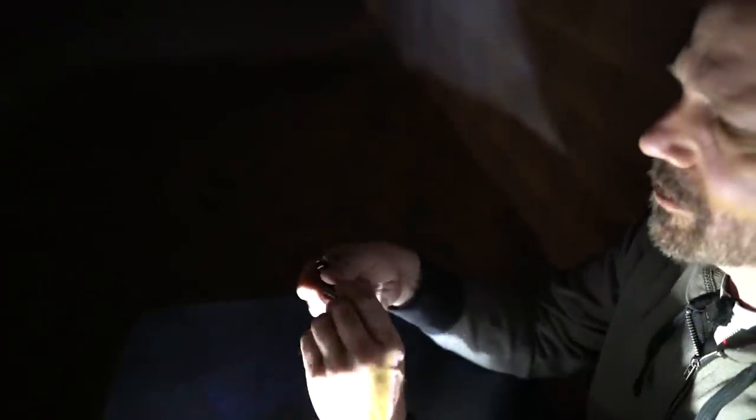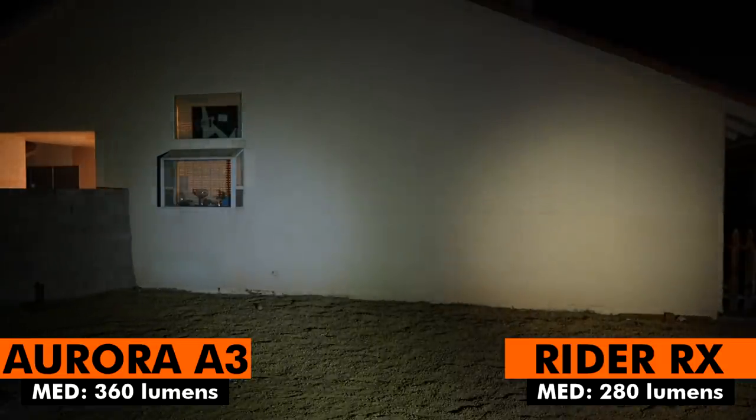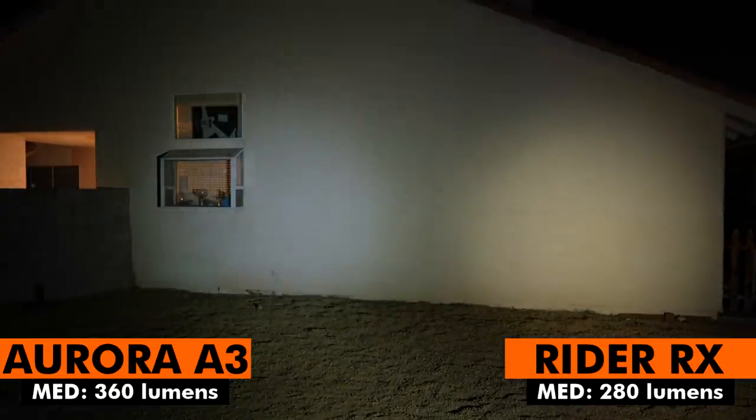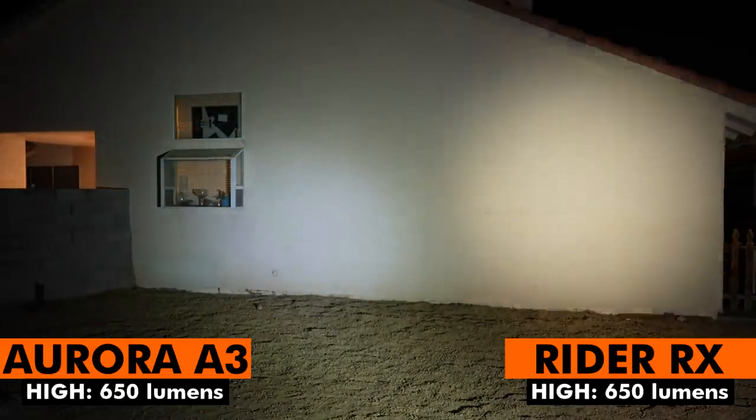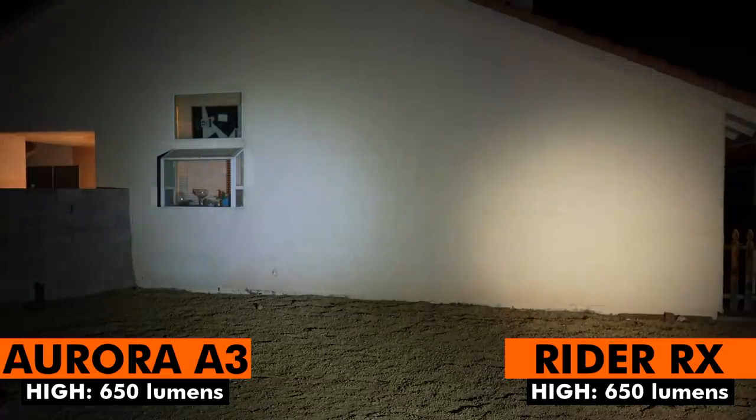Let's compare the Aurora A3 with the Rider RX. Here are the two lows — clearly the Rider RX is brighter on low. Now here are the two mediums — looks a lot closer. Interesting that the Aurora is kind of a bluer tint and the Rider RX is a little yellower. Now both on high — pretty close. I would say they're pretty similar.